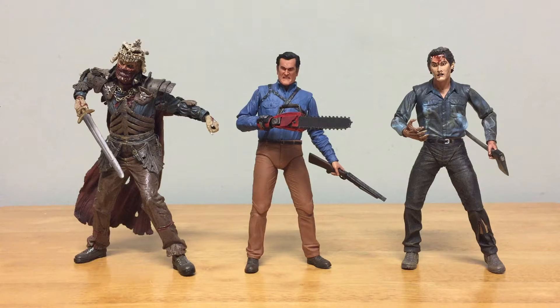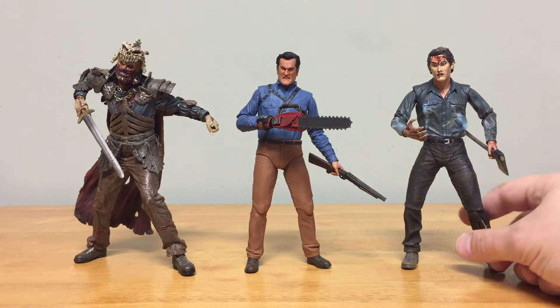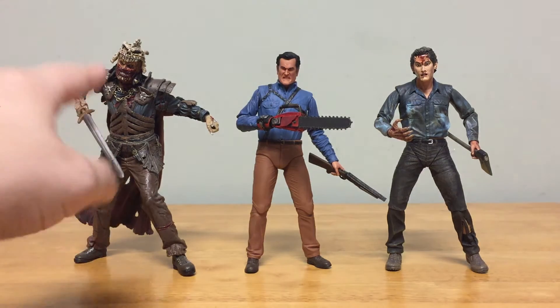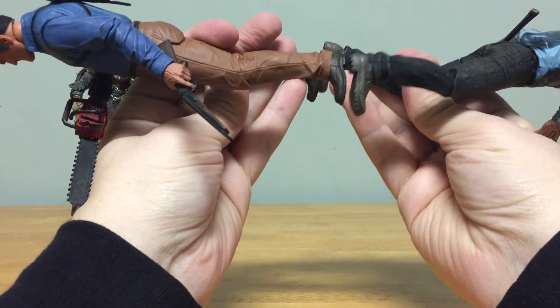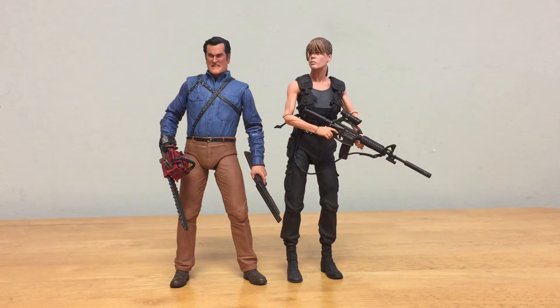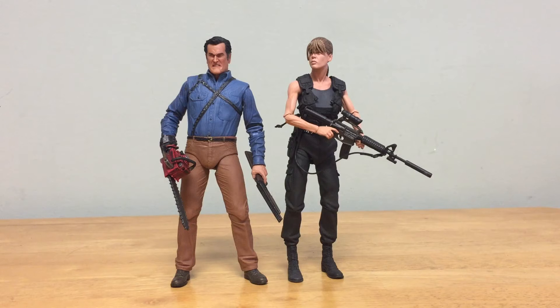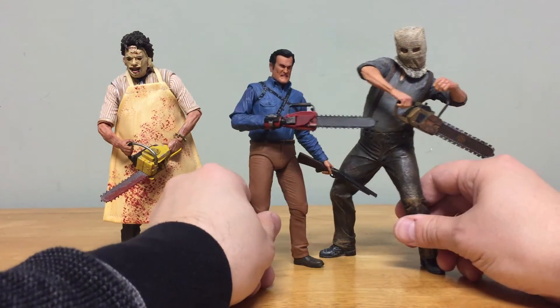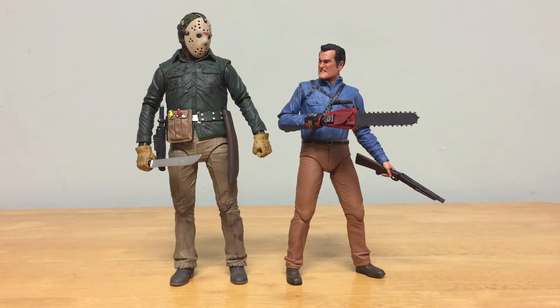For comparisons, here he is next to a couple of Evil Dead figures: the NECA Farewell to Arms Ash — you can definitely see the age difference — and the Movie Maniacs Evil Ash by McFarlane Toys. The feet on these figures differ significantly in size, and I wish the feet were bigger on this Bruce Campbell figure. Next to a NECA Sarah Connor from Terminator, Ash seems just slightly shorter or the same height, suggesting these Ash vs. Evil Dead figures are slightly smaller than they should be.